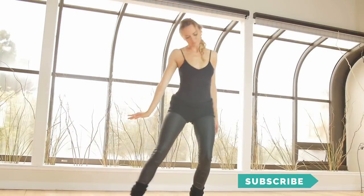Hi, I'm Brett Larkin. Today I'm going to be showing you how to do sitali pranayama, a breathing technique known for cooling down the body.